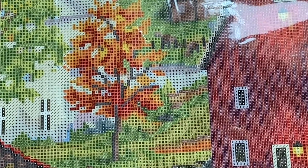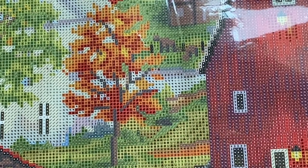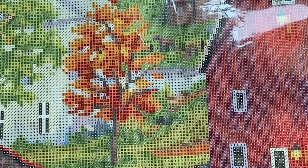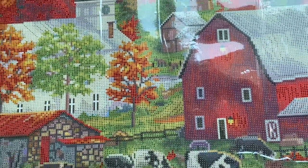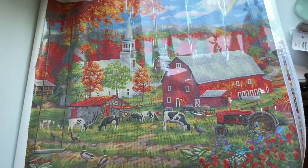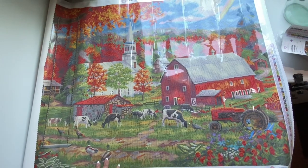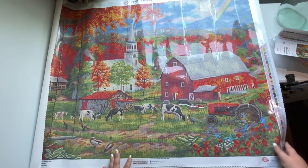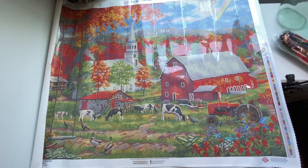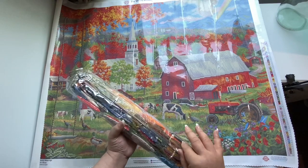Let's dig down here and see how clear these symbols are. You can see — very clear. Diamond Art Club symbols are always magnificent.